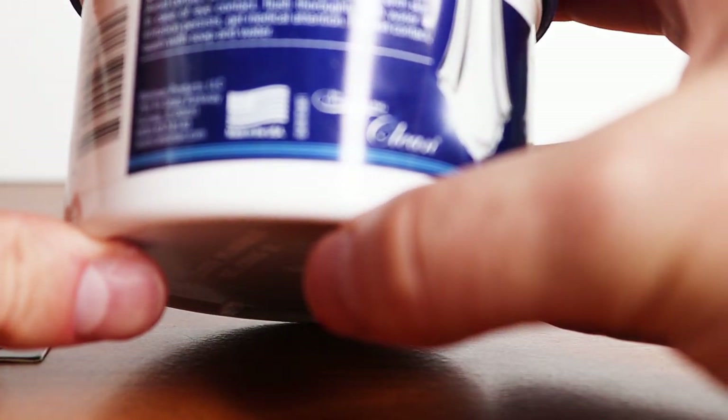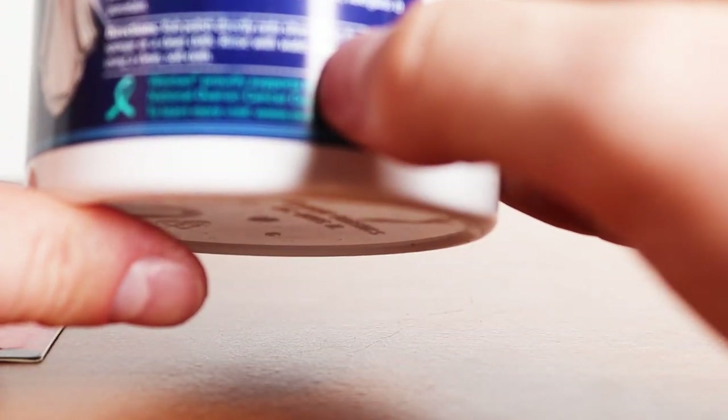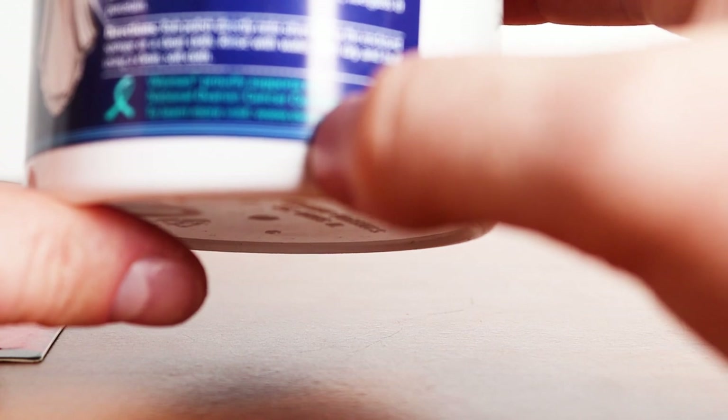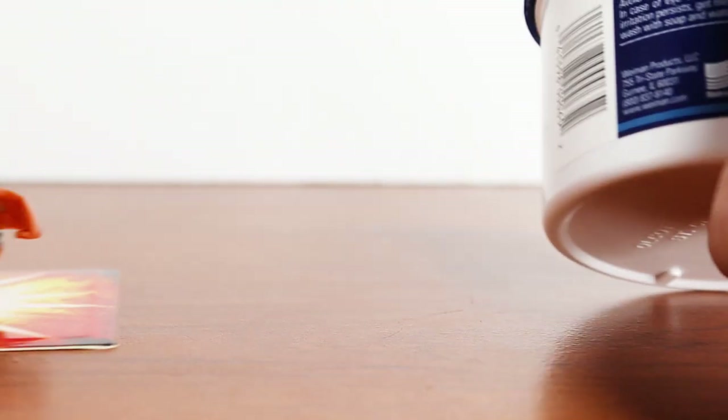The instructions are easy — it just says to basically put it on like a paper towel and clean it. Rub polish directly onto silver using the enclosed sponge or a clean cloth, rinse with water, then dry and buff using a clean soft cloth. So that's what we're going to be doing.